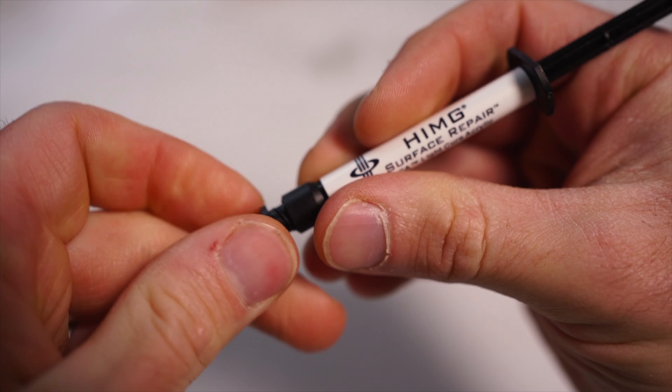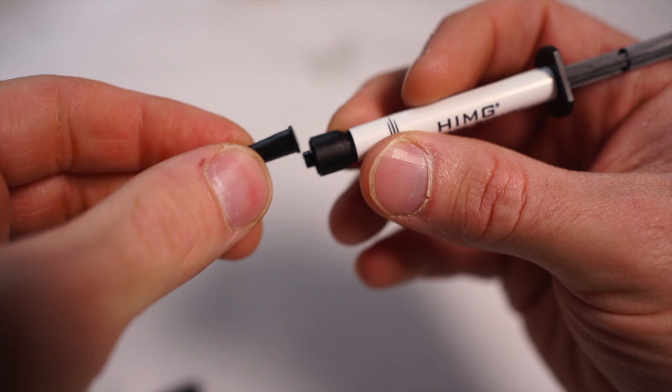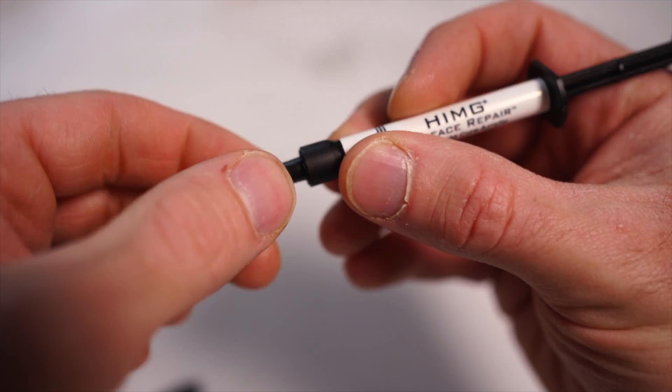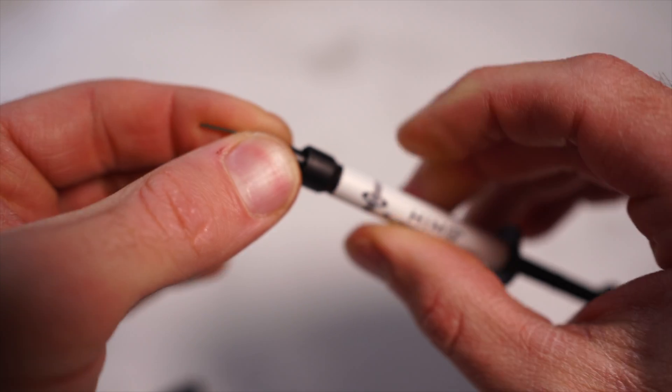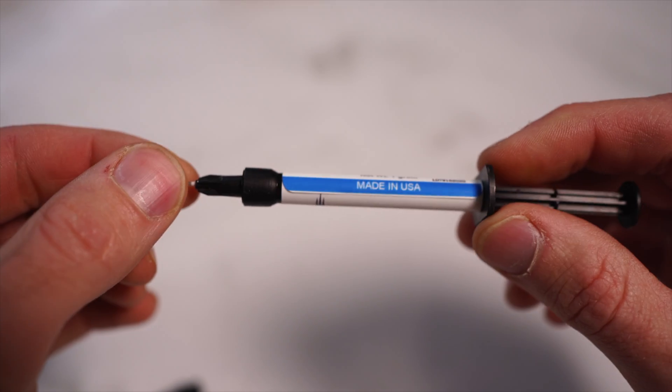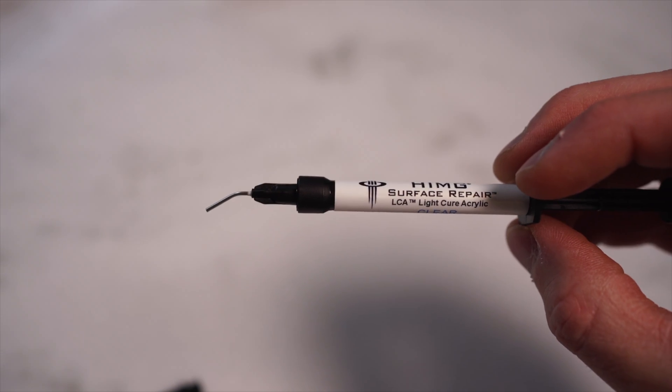And now lastly, here's the light-curing acrylic syringe. I'm going to put on the tip — it just screws on pretty easily. There we go, tip's on. You can take the tip off and screw the cap back on for storing so you can use it again.